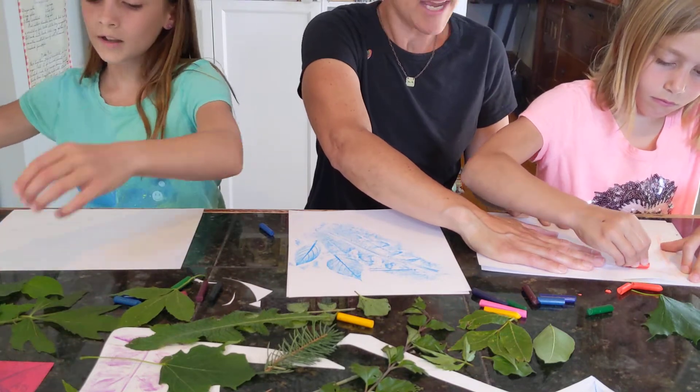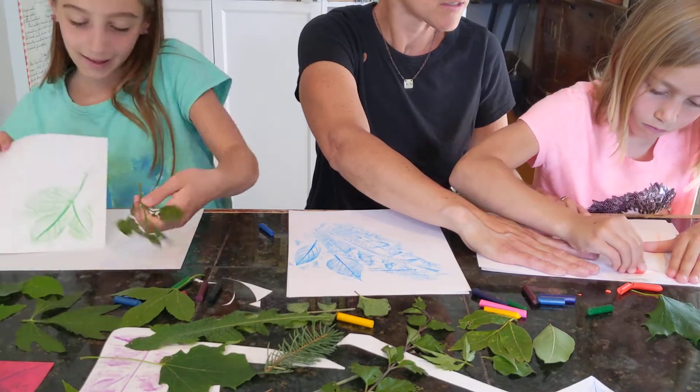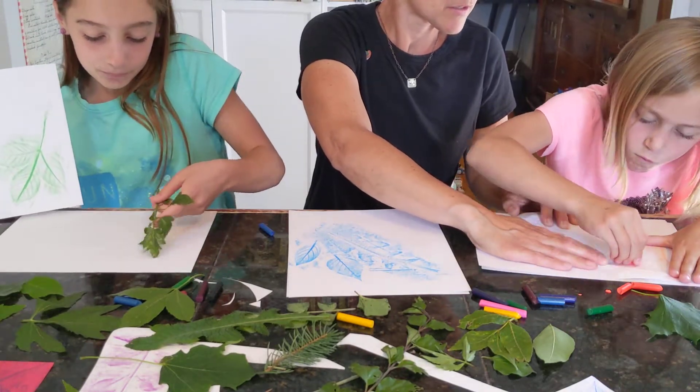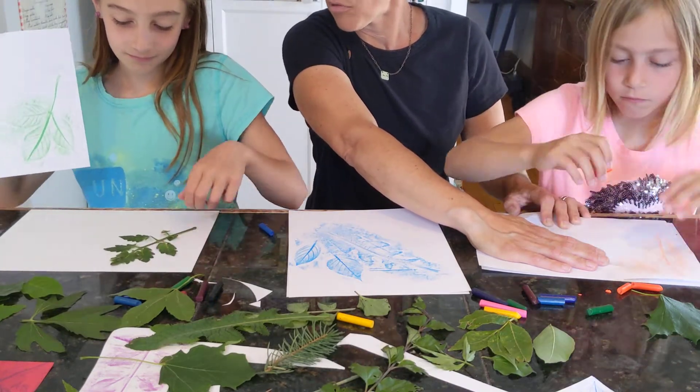We really like to add different colors while we're doing it. That's a leaf off of a tomato plant.